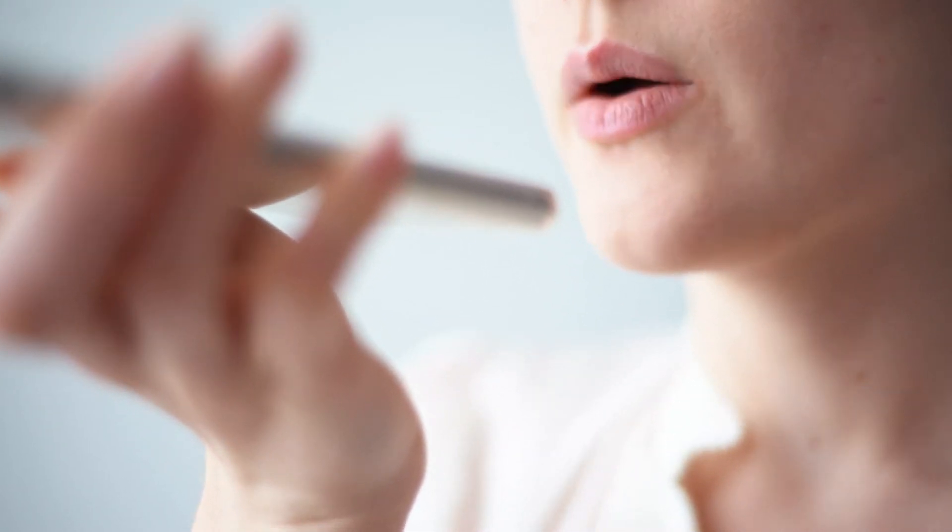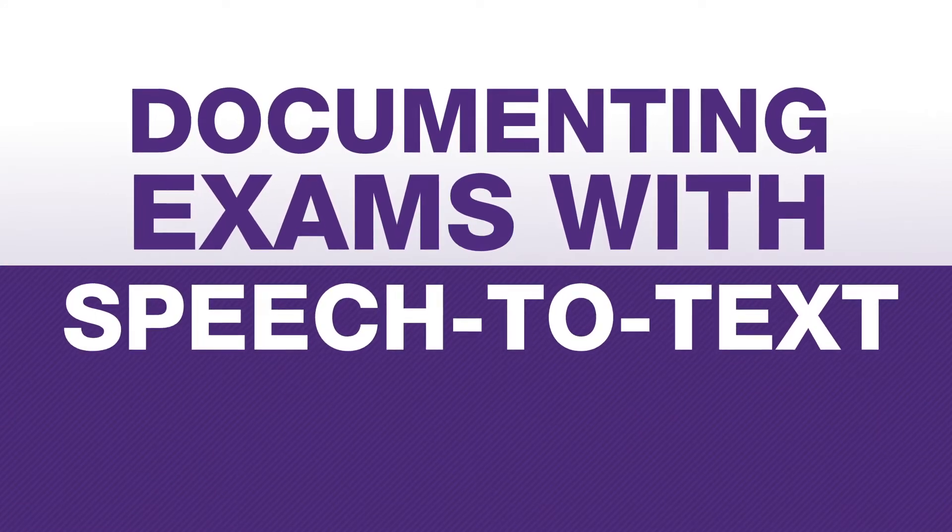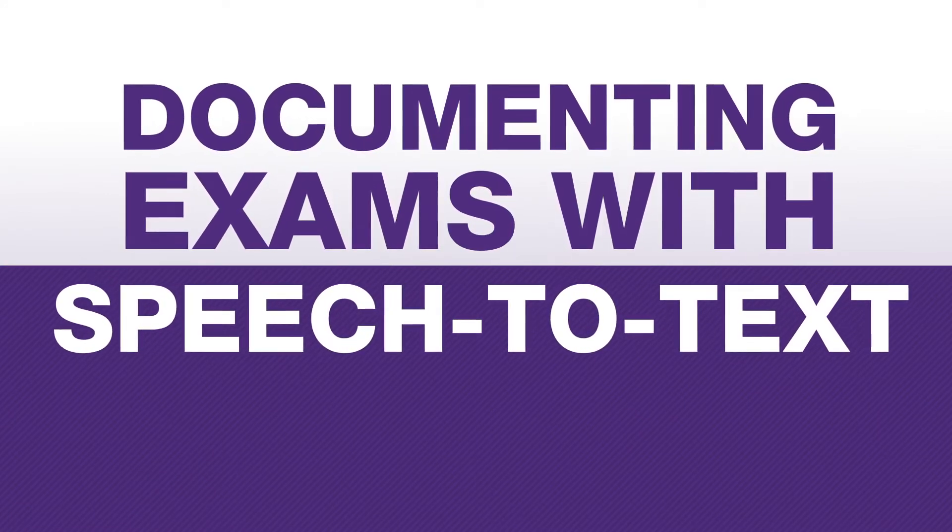Hi, my name is Veronica Diaz and I'm the director of orthopedics at Modernizing Medicine and a practicing orthopedic upper extremity surgeon. For prospective clients who are accustomed to documenting via dictation, I want to show you how easy this is to do with Emma.